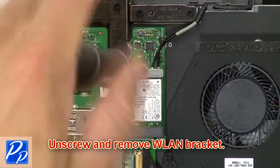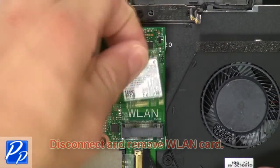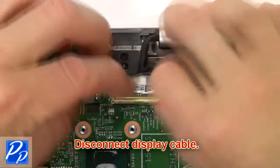Then unscrew and remove the wireless bracket. Now disconnect and remove the wireless card. Then disconnect the display cable.